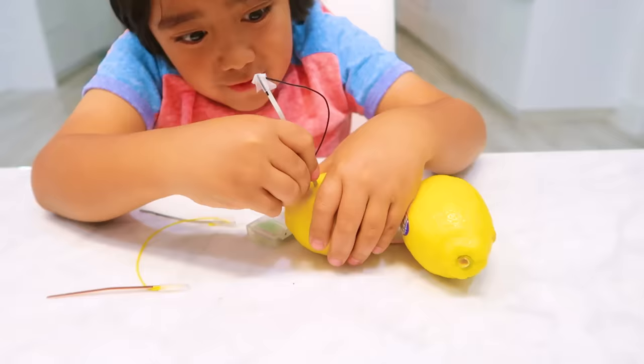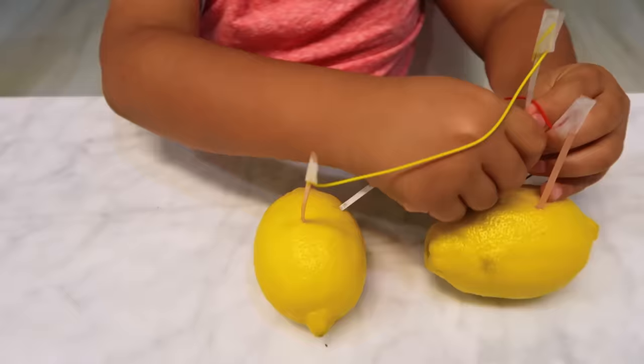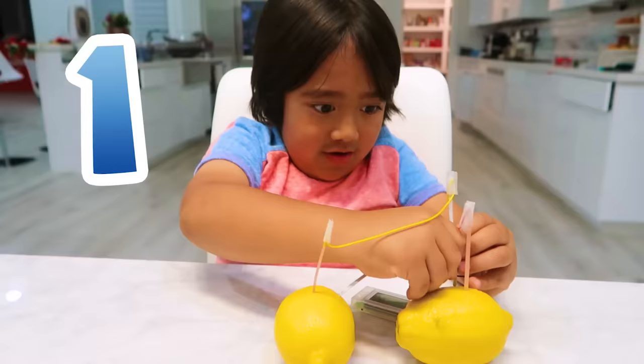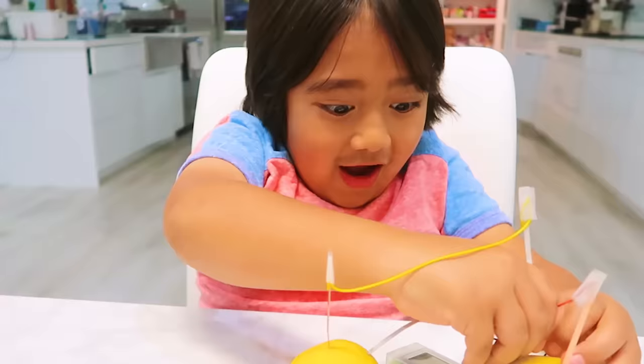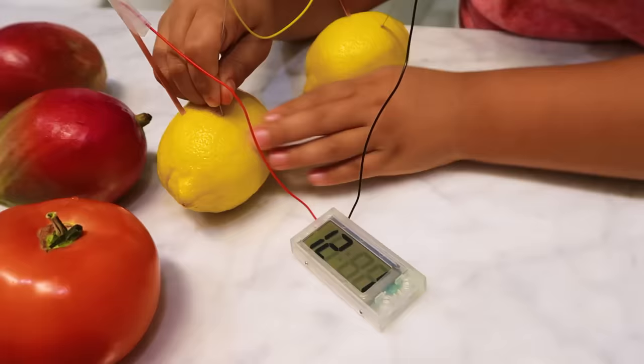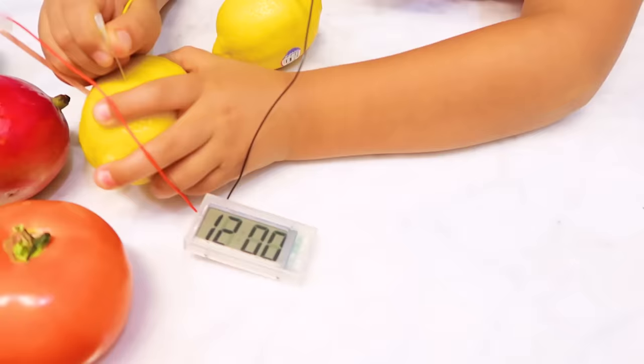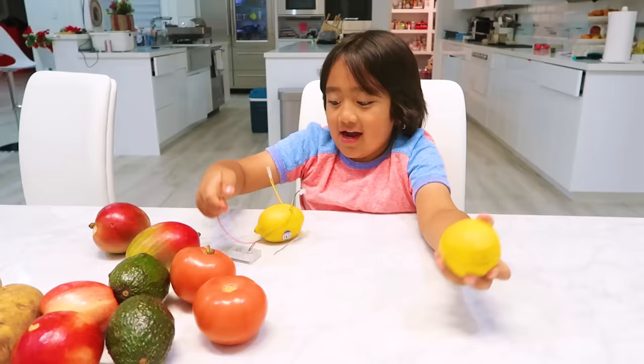What do you think — is the lemon gonna work? Yeah, I think so. See right now it is not on. Three, two, one — what do you think it's gonna do, work or not? Definitely work. I don't even have to poke it all the way in — it works! That's crazy! I guess you don't really need a lot of power.